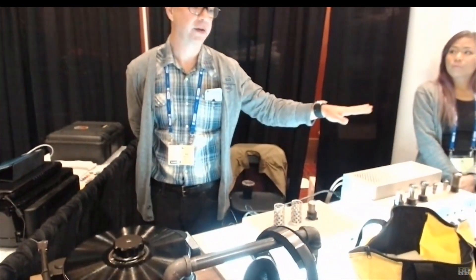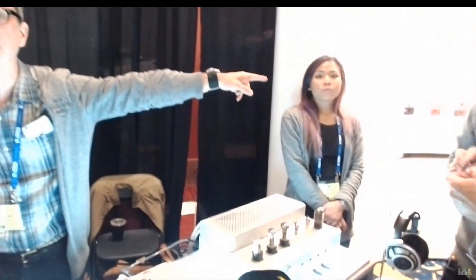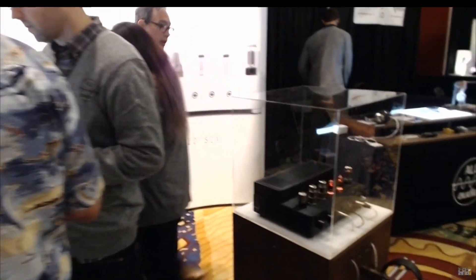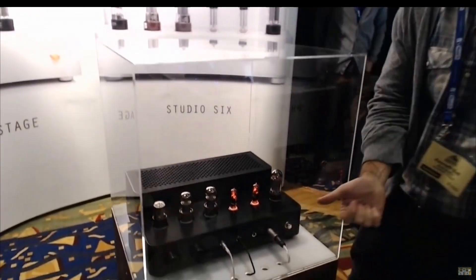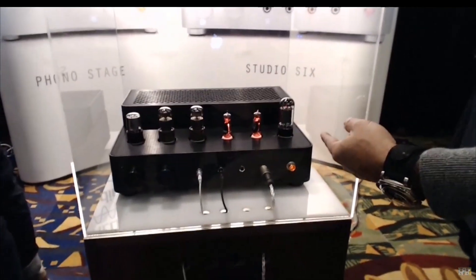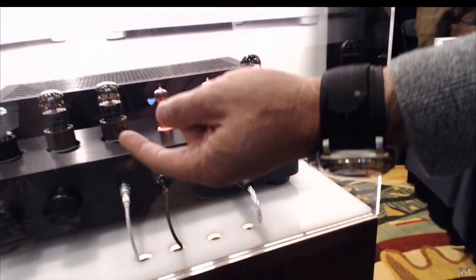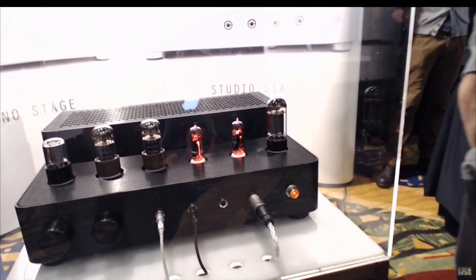We make all these cables that you see here — we make portable headphone cables. On the other table we have the amplifier. This is our black anodized version. The tubes here are a 5AR4 rectifier, two OV2 gas regulators — those glowy ones — the 6V6s which are very common, and then one 6SN7 on the right.